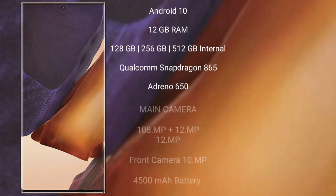The Razr 40 Ultra supports 30W fast charging. Samsung Galaxy Note 20 Ultra runs on Android 10. It comes with 8GB, 12GB, or 16GB RAM and 128GB, 256GB, or 512GB internal storage, powered by the Qualcomm Snapdragon 865 processor and Adreno 650 GPU.